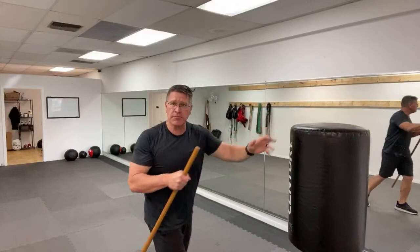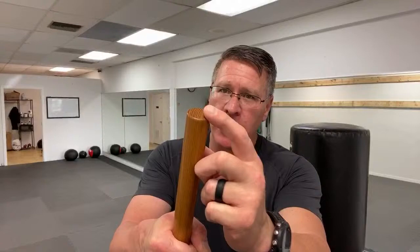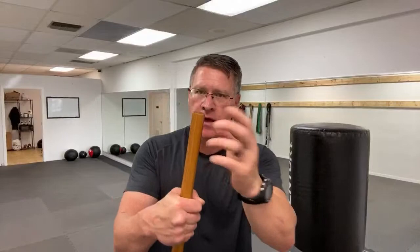As the threat is coming in, I start to intercept his forward motion. I'm aiming right for something I can remove or destroy — that's a question you have to ask yourself: what targets are you going to acquire? You're going to seek and destroy with this smart weapon; it's smart because it's in your hand and your brain is controlling it. Look for eyes, nose, mouth, teeth, throat, solar plexus — anything that this hard piece of hickory is going to destroy, smash, and stop the fight very quickly.